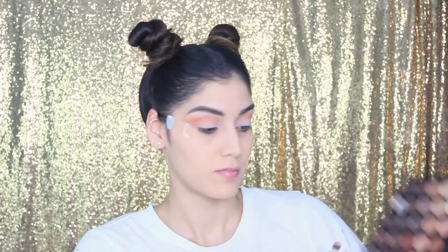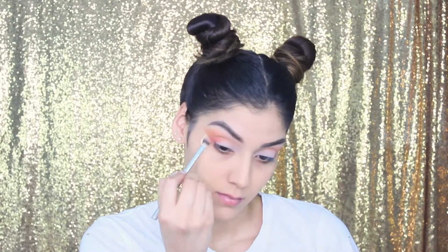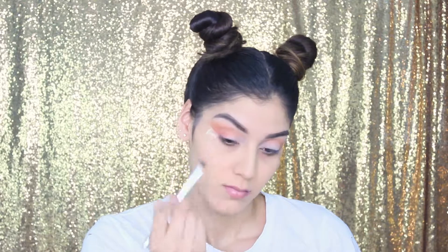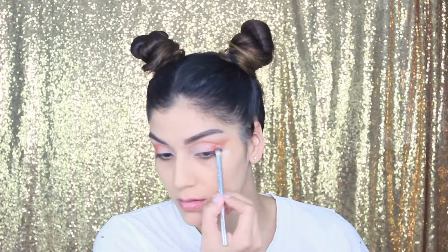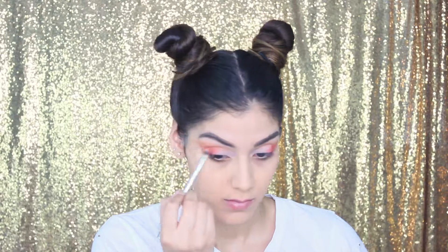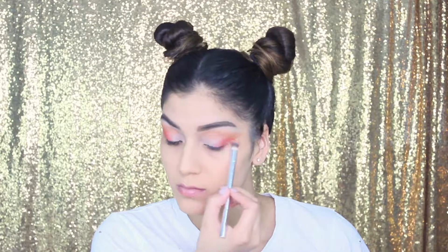I went in with a reddish-orangey color and packed it on the outer corner, extending it out a bit. I want the shadows to kind of drag out on the lid, so pack on the color and then soften up on the outer corner so it's not as dark there as it is in the inner corner. I know I'm bad at explaining, but you can see what I'm doing — it's super easy, honestly anyone can create this look.